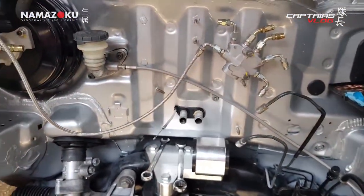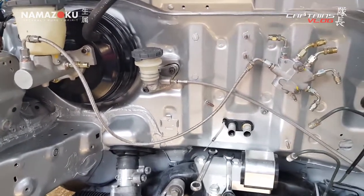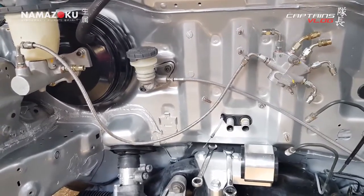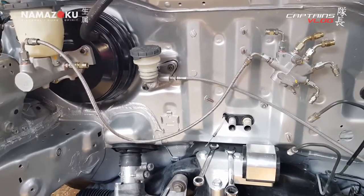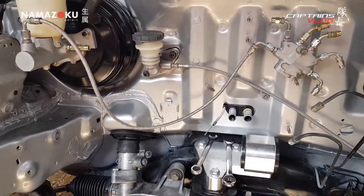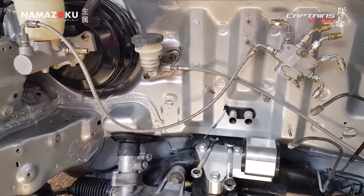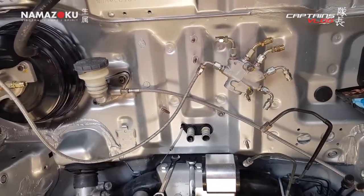Once I've made all the right length lines I'll work out where I'm going to clamp them to stop them from moving around. A lot of people complain about spongy feel with braided lines - the science shows they don't actually swell, but I think what happens is they start to move when fluid pressure goes through them, they sort of tense up. So if there are any parts where they can try and straighten out, they will. You need to make sure they're held down firmly. We'll start the painstaking task of getting all the hoses made up.